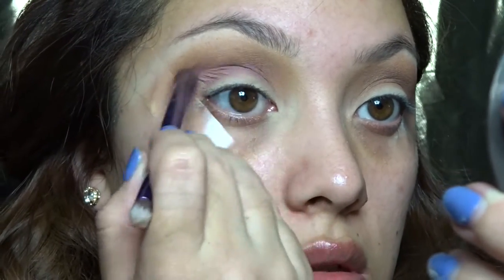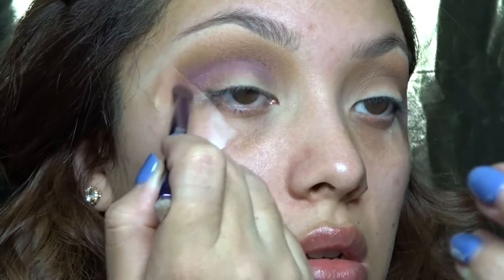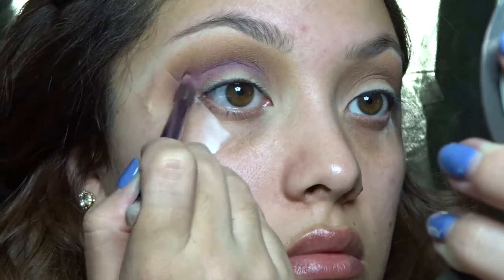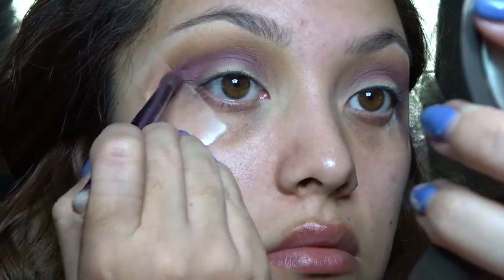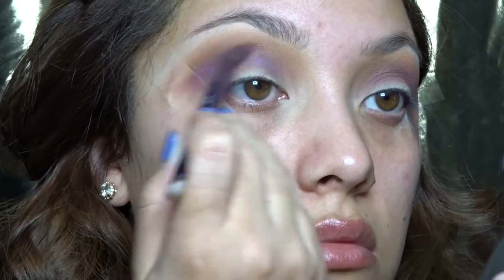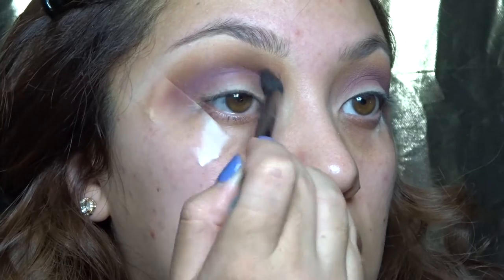When I'm done, I'll be going into Punch Fuchsia with a pencil brush and putting this right into my crease, going back and forth. Once I saw it on my eyes, I really liked the color, so I go back throughout the video and apply this more and more because it does lose its intensity if you blend it out too much and once you start layering other colors.